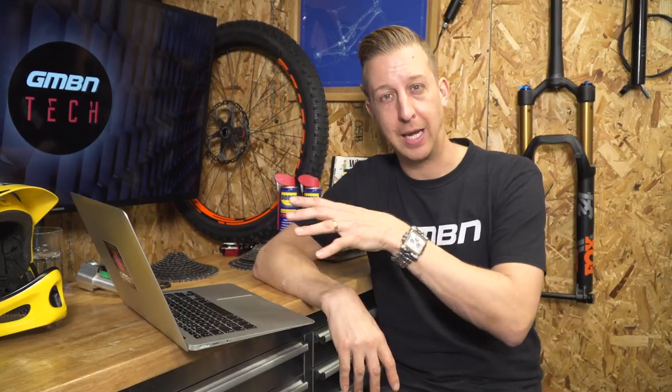I think I like XX1 and XTR equally but for completely different reasons. I actually think of Shimano and SRAM as like a PC and a Mac — Shimano are a bit more business, a bit more like a PC, equally specced and very functional. SRAM are a bit more fun and based around the user experience, more comparable to Apple. But what do you guys think — do you prefer the SRAM approach or the Shimano approach? Let us know in the comments.